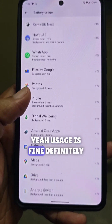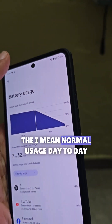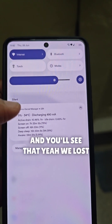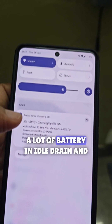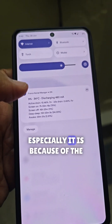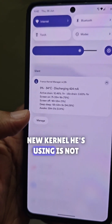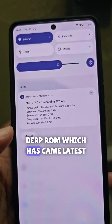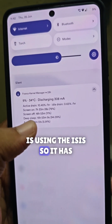Yeah, usage is fine — definitely normal, day-to-day usage. But we lost a lot of battery in idle drain, and especially it is because of the new kernel. The DerpFest ROM which came latest is using the ISIS kernel, so it's not using the stock kernel.